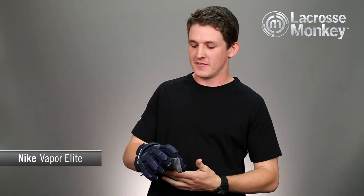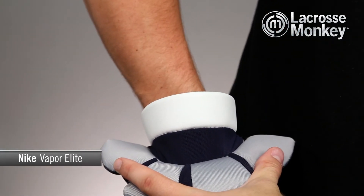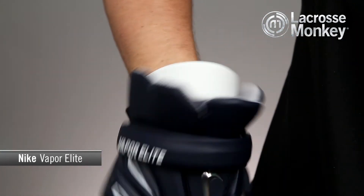If that was not enough, this glove has a four-piece cuff system and floating stretch cuff that allows you to maximize wrist mobility and protection.